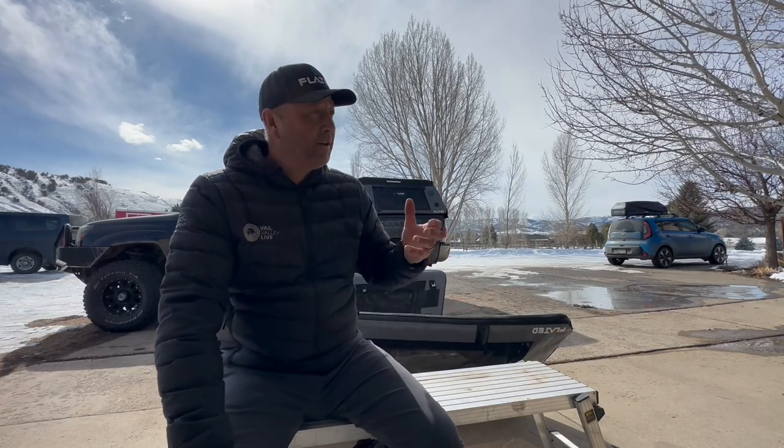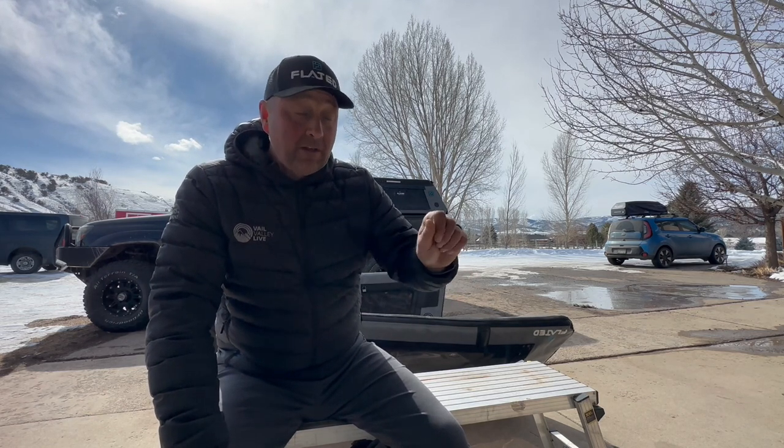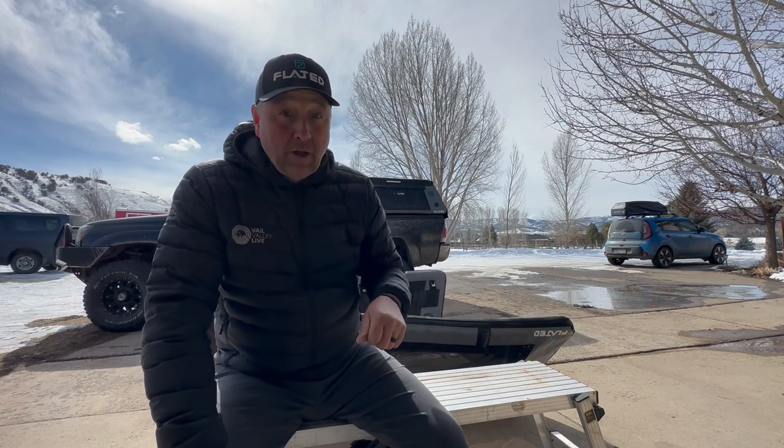So if you have a topper and you're thinking it shouldn't be doing this — you're right, it shouldn't be. It's most likely that you have a valve that, although the cap is on, the valve itself is left open. You simply need to close that valve, top it off, and you'll be good to go.